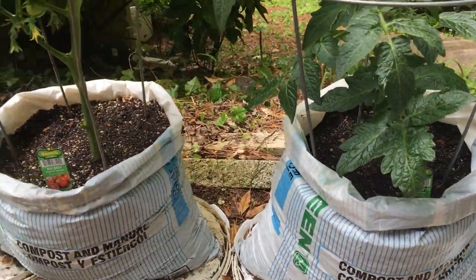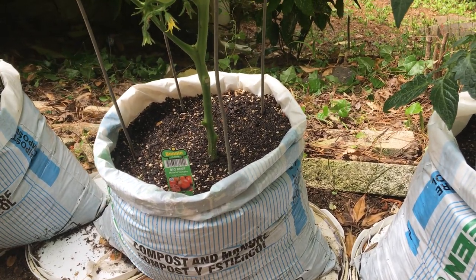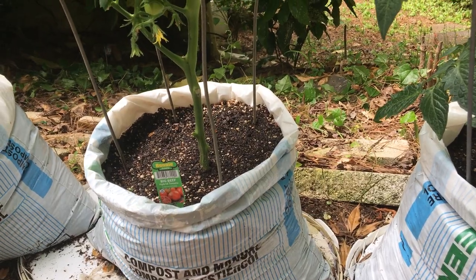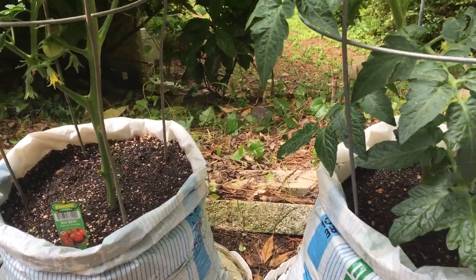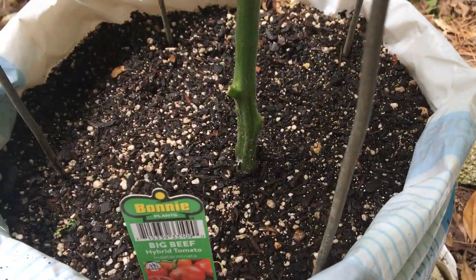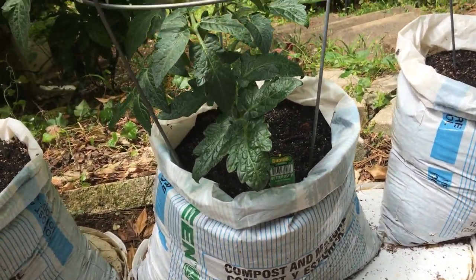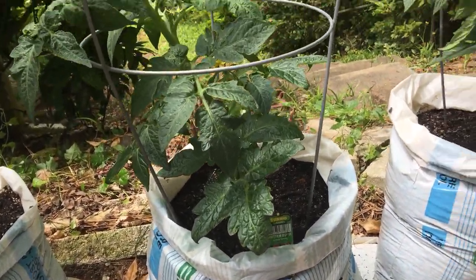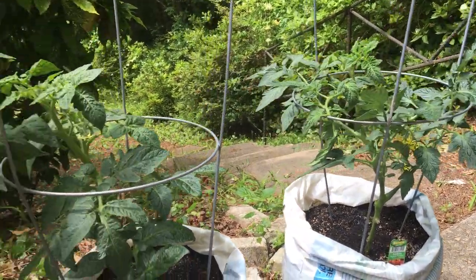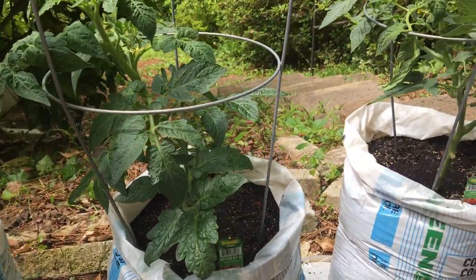What I did to the soil is to rejuvenate it. I added peat moss and I added perlite. Peat moss helps the roots of the tomato plants, and perlite helps with drainage — you can even see some of the perlite there. You can add whatever you want to make the soil good for your new tomato plants.